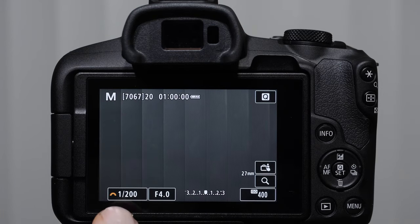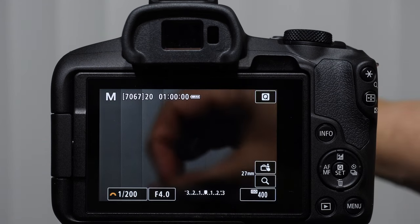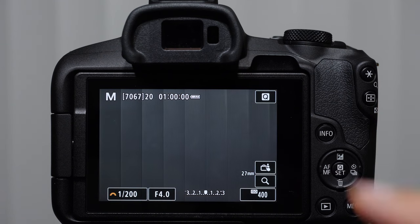Flipping back to manual: shutter speed is the length of time the shutter is open and exposing the sensor; aperture is how wide that opening is; and your ISO is how much boost the camera is giving it. These are critical pieces of information as you are getting started.